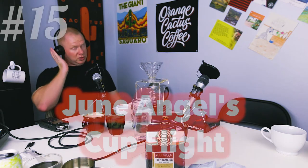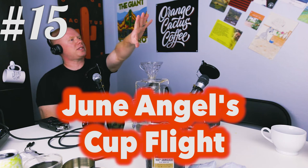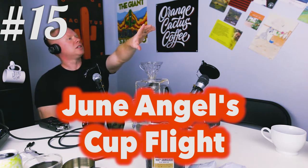Thank you so much for joining us for Brew and Review 15. Today we are brewing and reviewing a flight of Angel's Cup coffee.